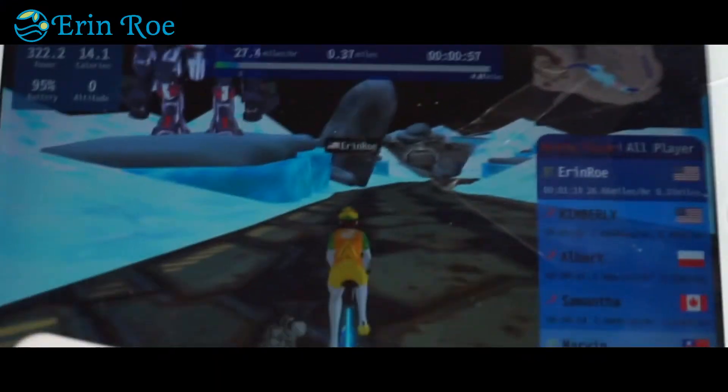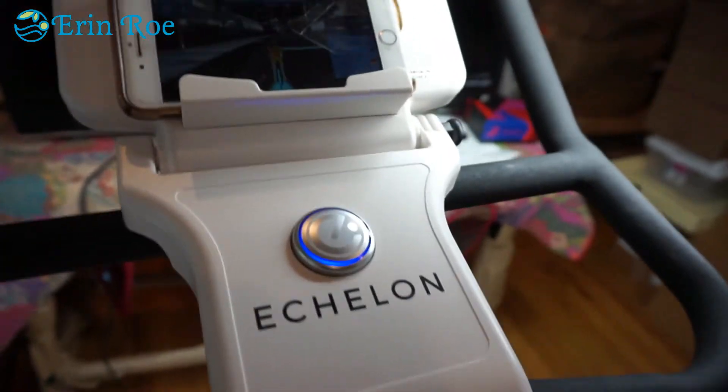The sensor you attach to your bike allows you to connect so you're not exercising alone. You can schedule a spin party to work out with friends, compete with other players across the globe, or create a tournament with them for some competitive fun.